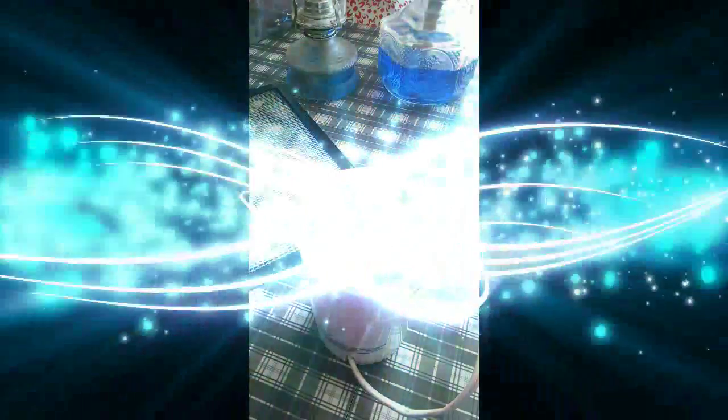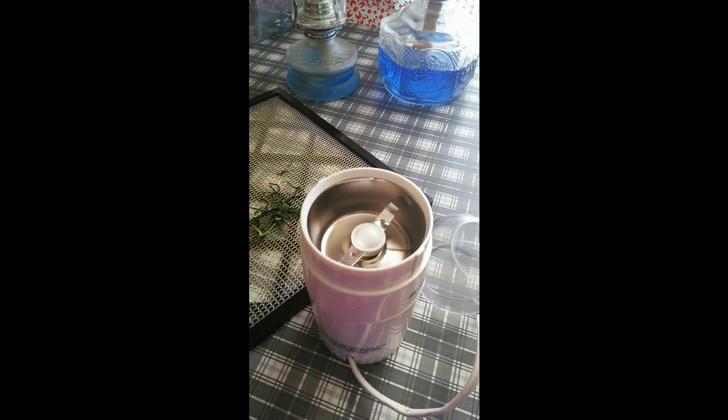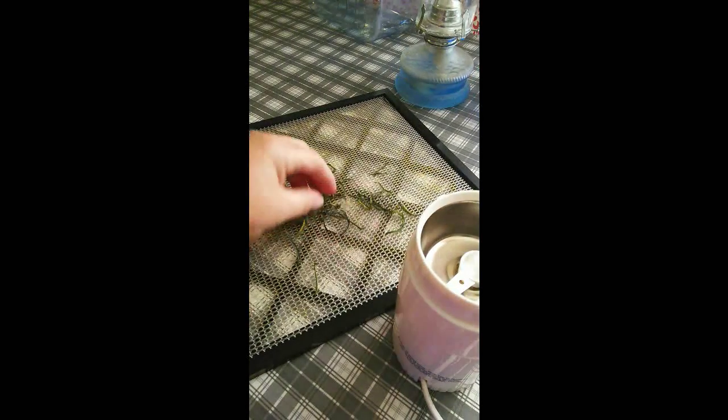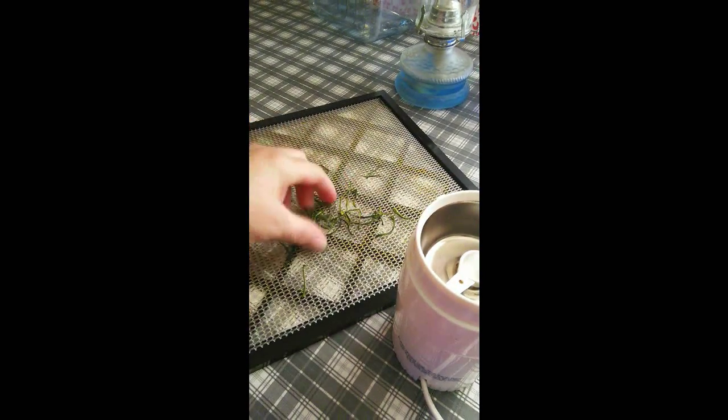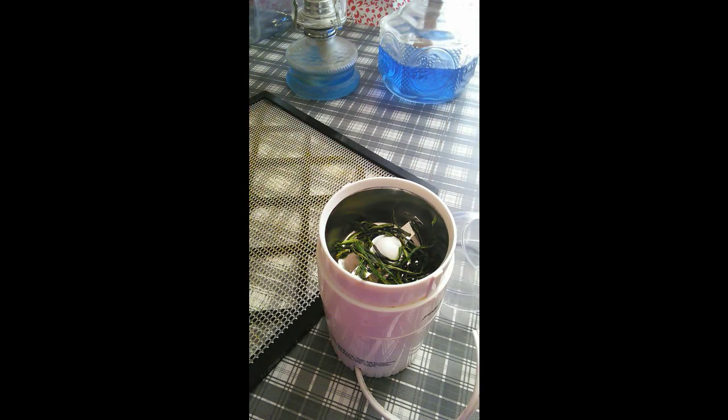Now they're all dehydrated. You saw what they looked like on the tray before they went in — this is after, and they're all dried up and real brittle. So I'm going to put those in that coffee grinder. I've done bell peppers the same way.